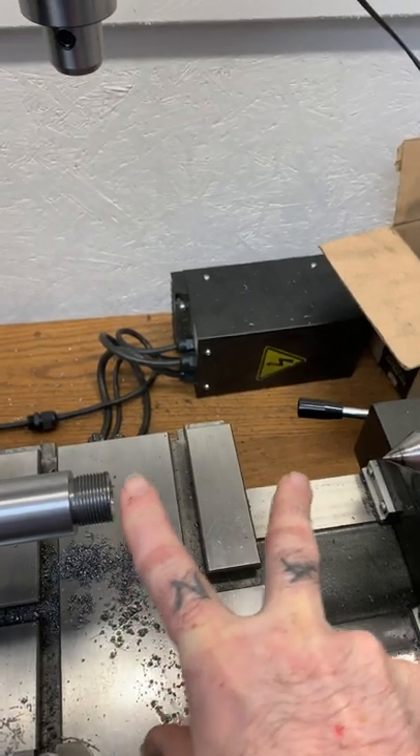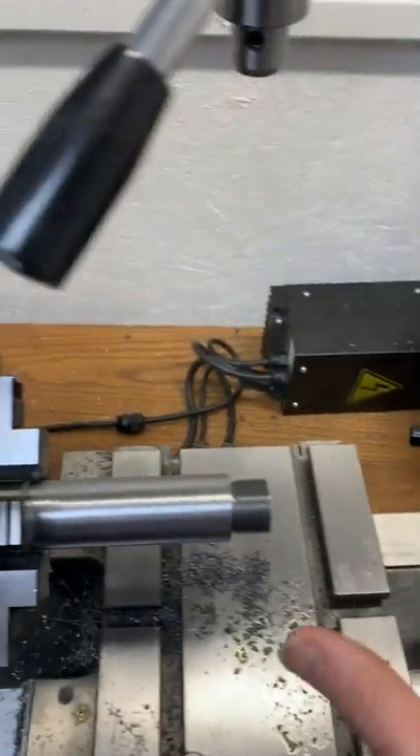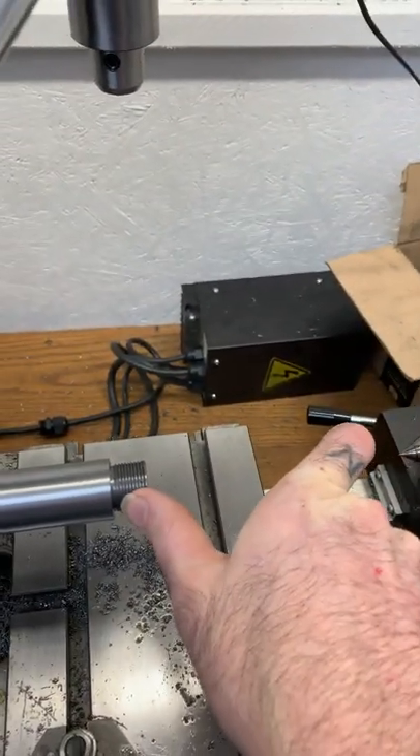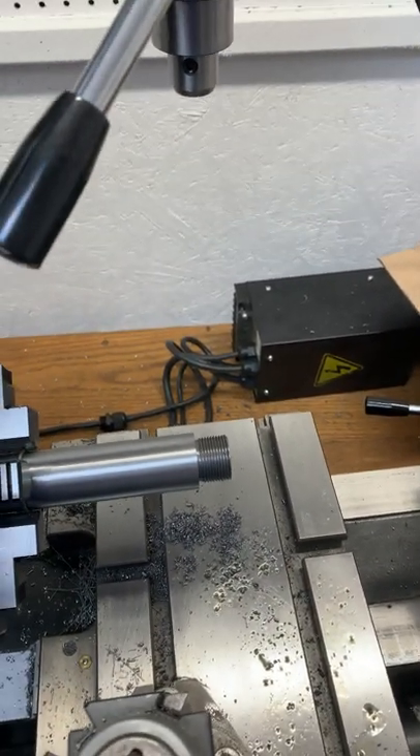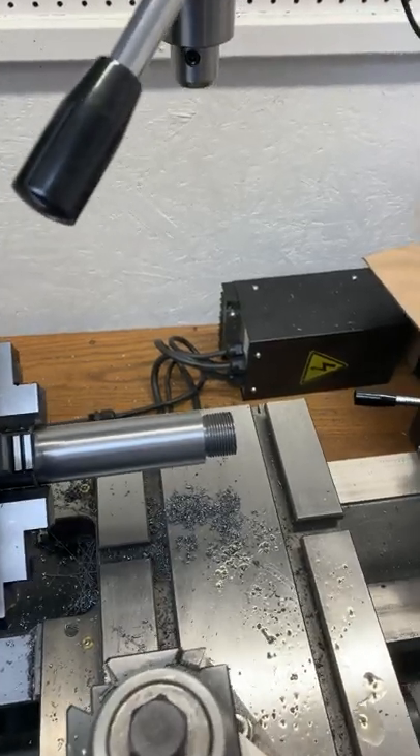He was adjusting his within about a three-inch distance and getting within two tenths. So that means within that three-inch distance he might be out two tenths, but over the whole length of the barrel he might be out two thousandths, which is quite a bit when you're trying to do precision work.